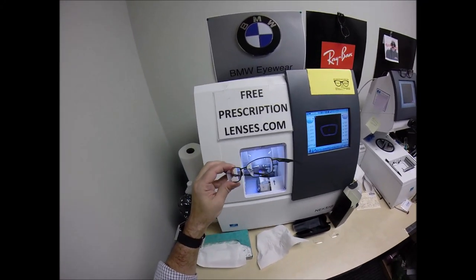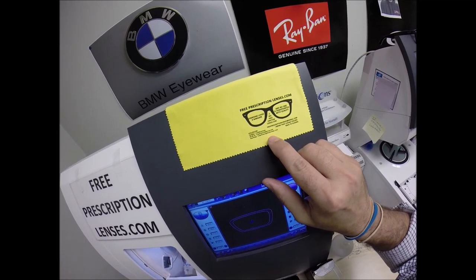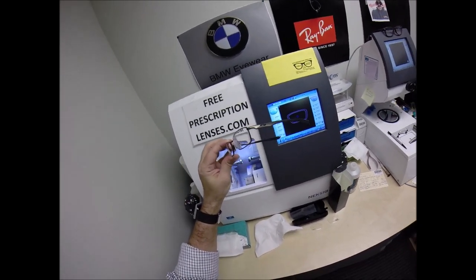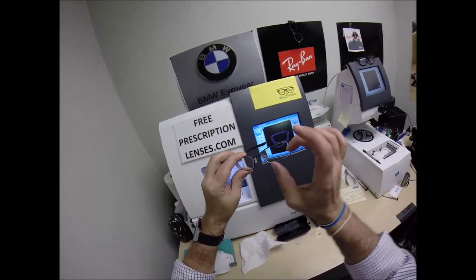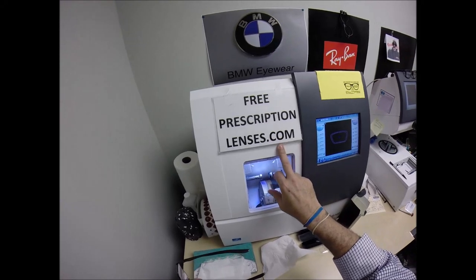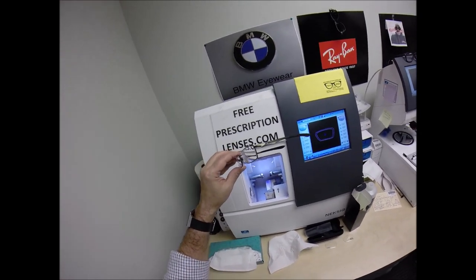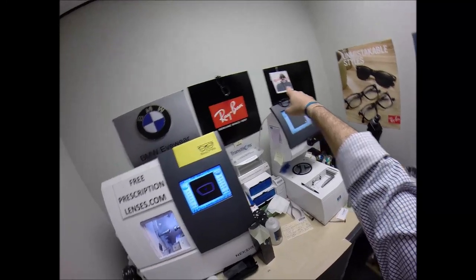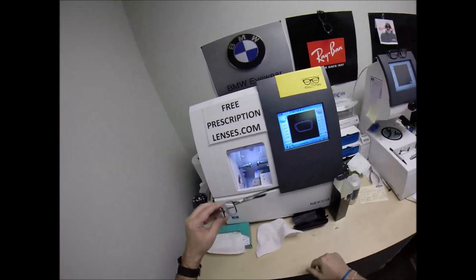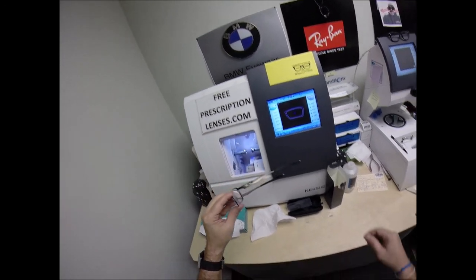If you like what you're seeing, please subscribe to my YouTube channel. You can follow me on Facebook and Instagram as freeprescriptionlenses.com, and on Twitter it's FreeRxLenses. You can email me if there's an Oakley frame you want — tell me the model number, the size, the color, and I'll get you a price and availability. Or email me directly at freeprescriptionlenses at gmail.com. If someone has a question about how glasses are made, leave it in the comment section below — that way, other people will read it and learn from your inquisitive nature.